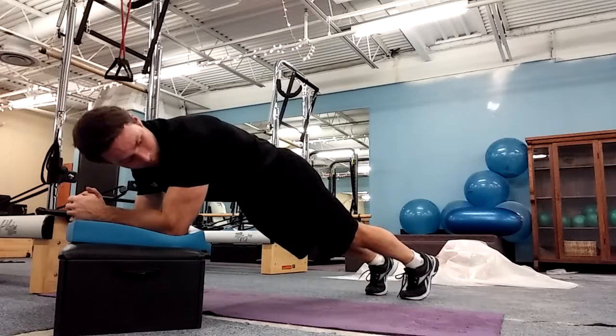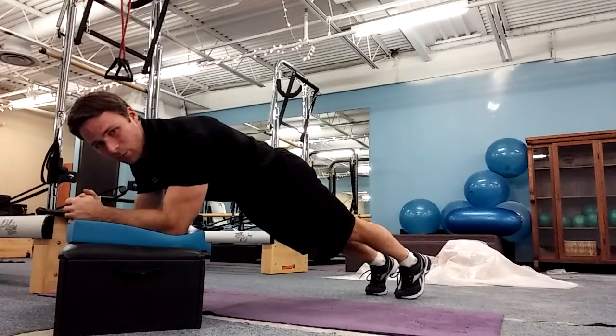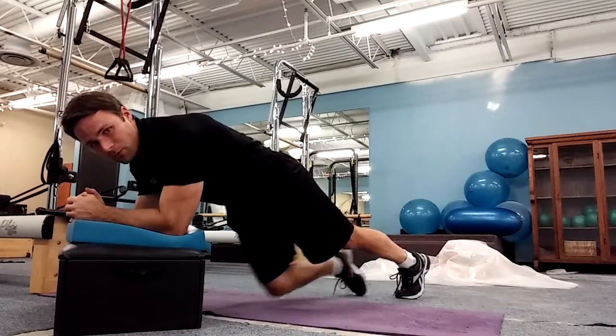Deep breath in, pull back, tighten my arms and blow — one, two, three. Last one: deep breath in, tuck to the other side, tuck and blow — one, two, three.